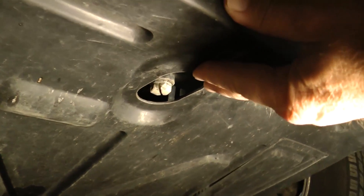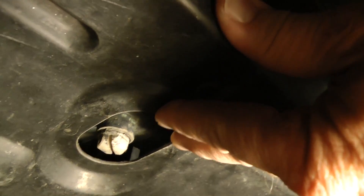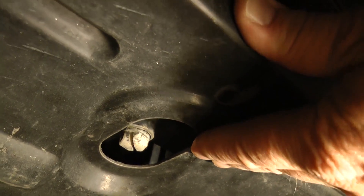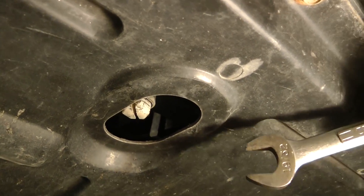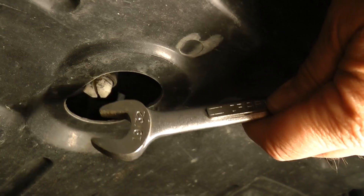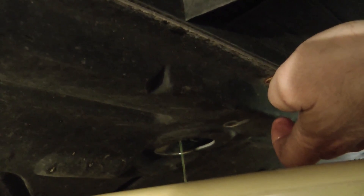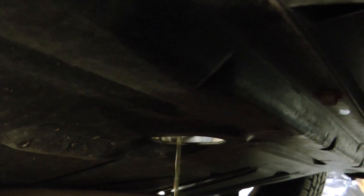We start underneath the car at the drain plug for the radiator. It's a little plastic plug with a flathead screwdriver slot in it and it's even got a 19mm hex — an odd size that isn't metric and isn't a real common standard size, but fortunately you can get at it with a flathead screwdriver anyway. It isn't coming out very fast at first because I haven't removed the radiator cap. Once you do that it starts to come out quicker. If it's coming out too fast, just put the cap back on and it'll slow down.